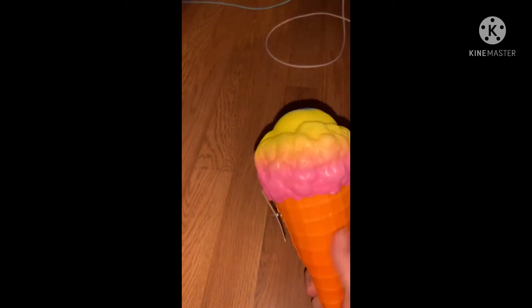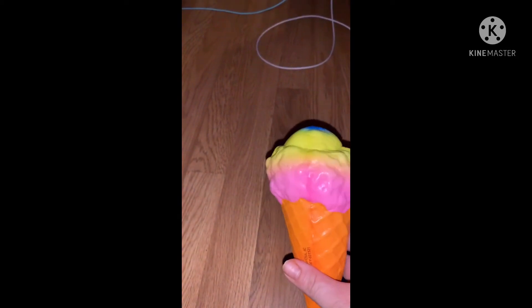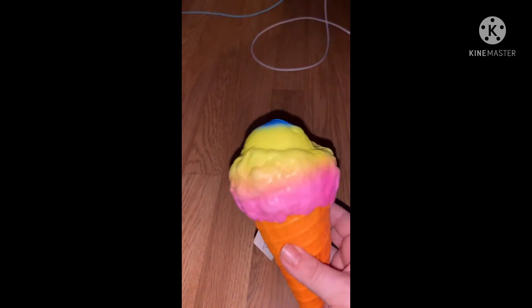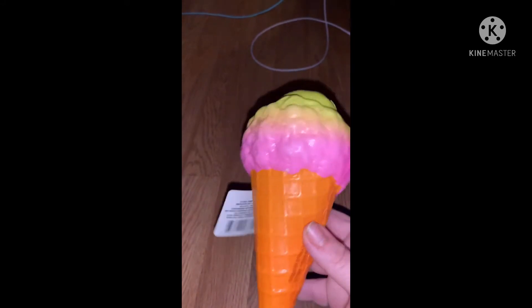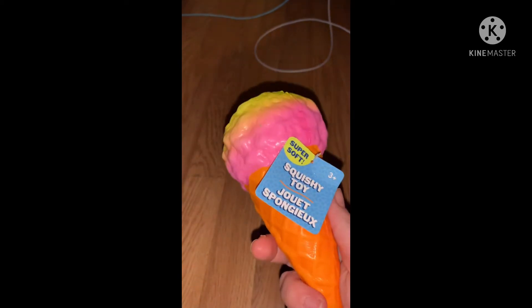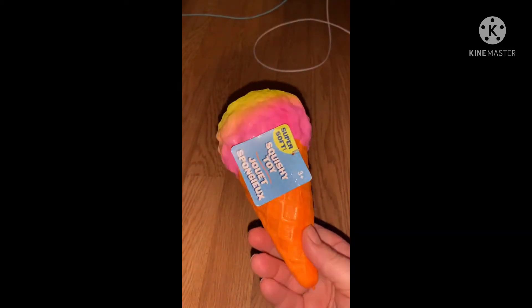The first thing — my daughter bought it — was one of these squishy toys. Right now they've been getting a lot of ice cream cones in, it seems like it's just all ice cream cones. She had gotten one before and then we saw they had a couple different new ones. This one has kind of a tie-dye rainbow effect with blue, yellow, orange, pink. These are made pretty good with a nice slow release, super soft.